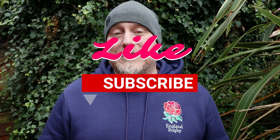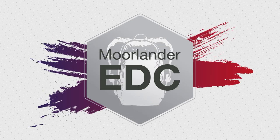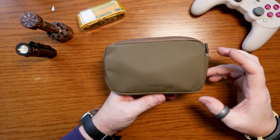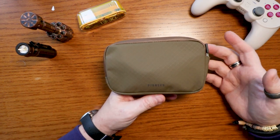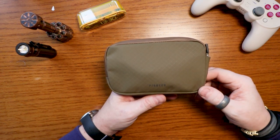I'll turn the camera around so we can take a closer look. Whilst I'm doing that, if you enjoy this content please feel free to hit the like and subscribe button — that would be absolutely amazing. But for now, let's take a closer look at the Pioneer Carry Commuter Zip Wallet. As we usually do, we'll go through some measurements, materials, and then have a look at the features of the wallet itself.